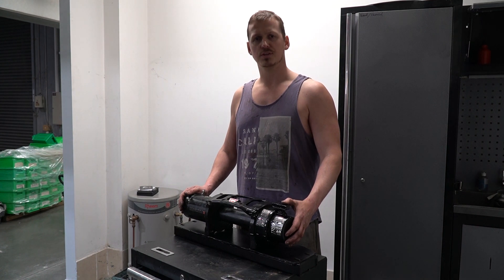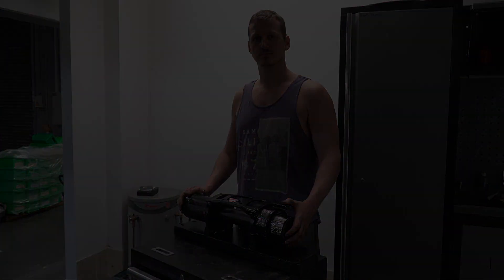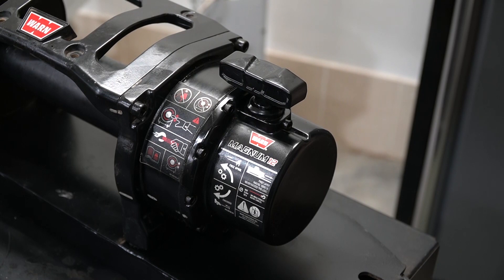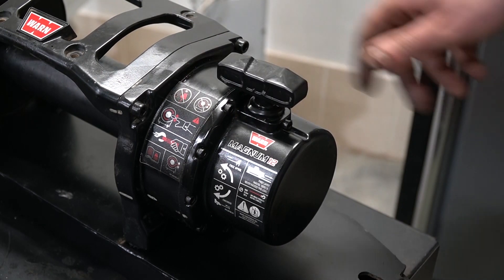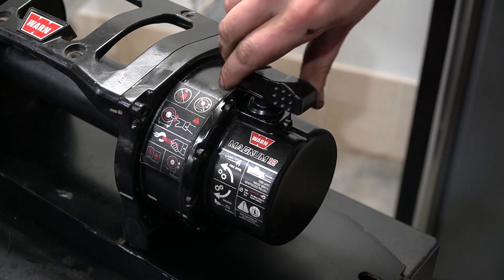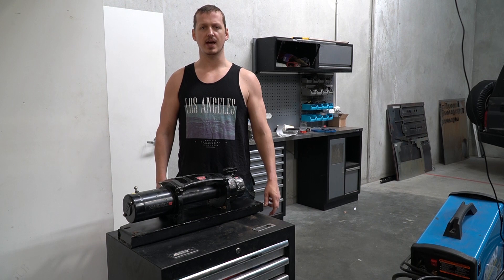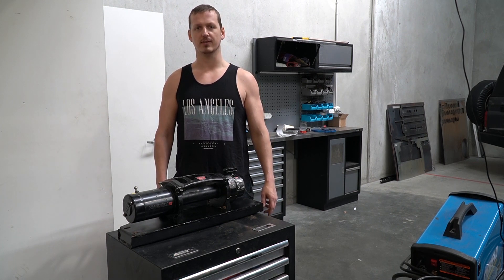So thanks to the wonders of video editing, the whole winch is now back together and ready to go back in the car. But first let's check out some slick winchy action. So as if by magic it's a new day, I have different clothes on, and it's just about time to throw this back in the car. So that's what I'm gonna do.